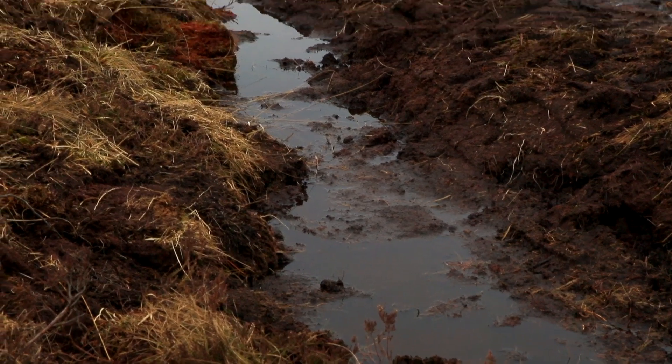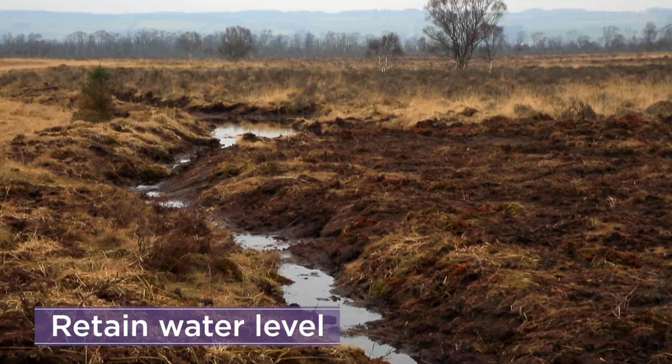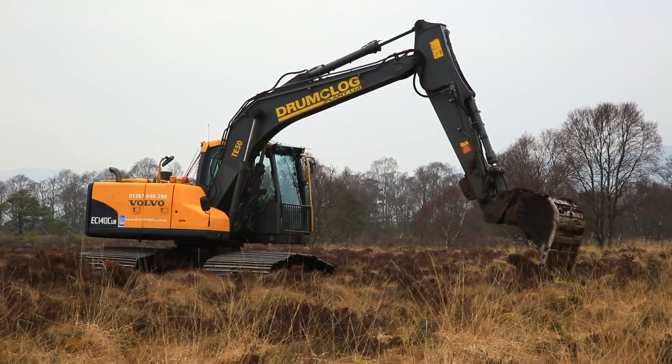Building peat bunds is a proven method to help retain the water level within a peatland and can overcome the effect of tree roots in peat. They also stop erosion and enhance habitats.